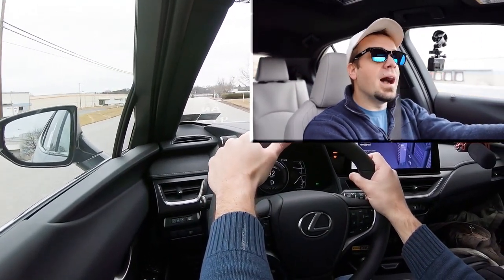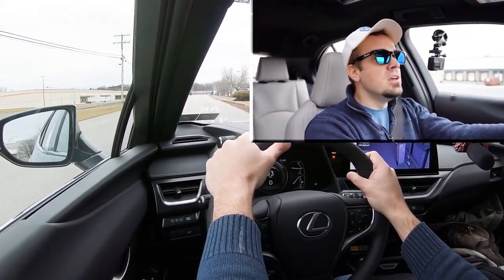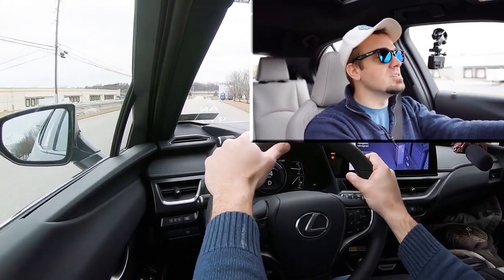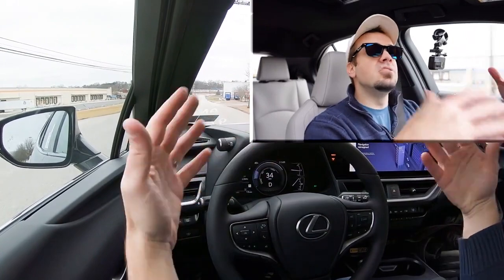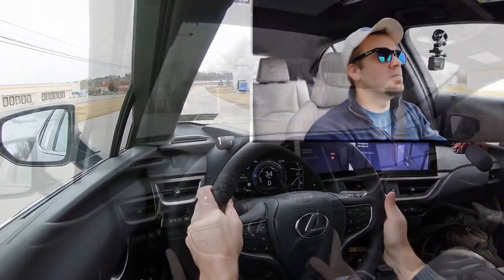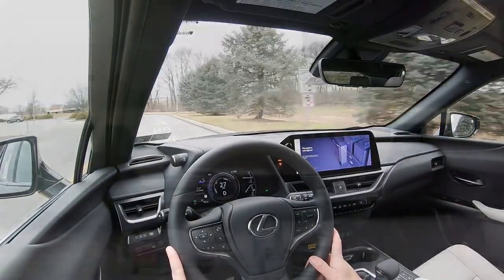As far as cabin noise goes, that's been perfectly fine on my short test drive. The engine does tend to get a little loud at higher RPMs, but other than that there is no wind noise whatsoever and very little road noise, which is great. It's just the engine noise that climbs at higher RPMs, which makes sense given the engine it has.